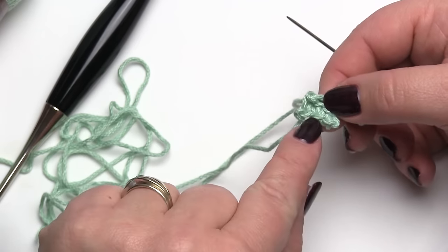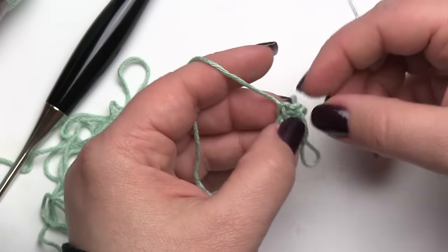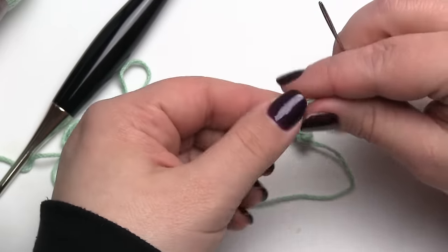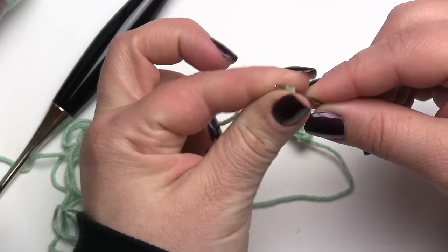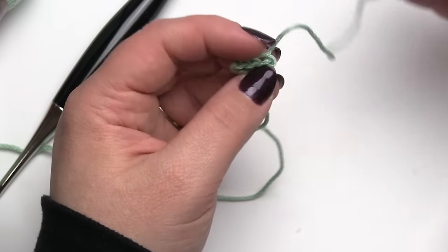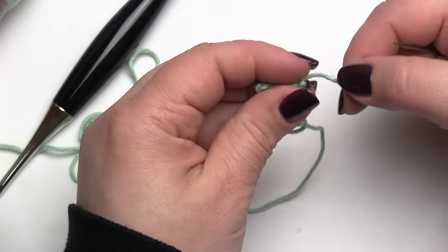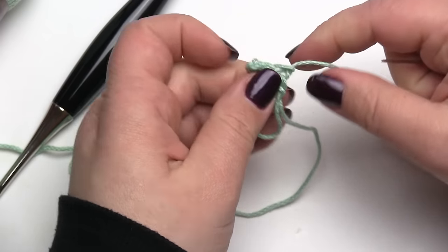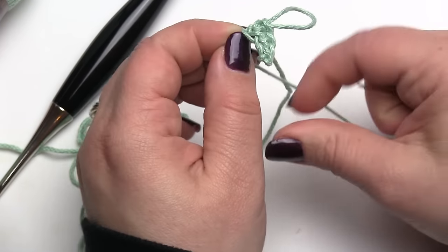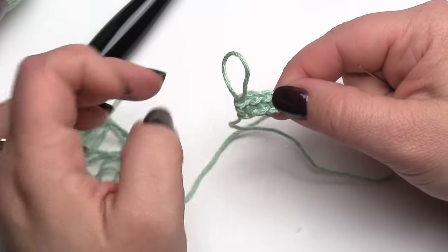Depending on how much of a finished edge you want, you can just pull this loop tight and call it good. Otherwise you can thread it on your yarn needle — if it was a really long tail you'd cut it a little bit shorter just to make it easier to work with. You always want to have enough of a tail to weave in your ends. From there you can just go through that loop again to keep it secure, pull it a little bit tight like so. And when you go to weave that in, it won't look any different than if you had started with a standard slip knot — and it'll be hidden quite well.